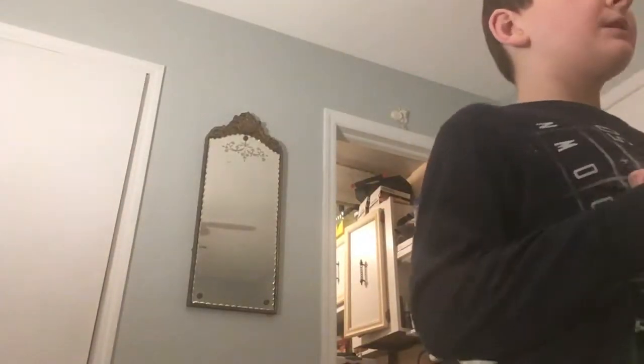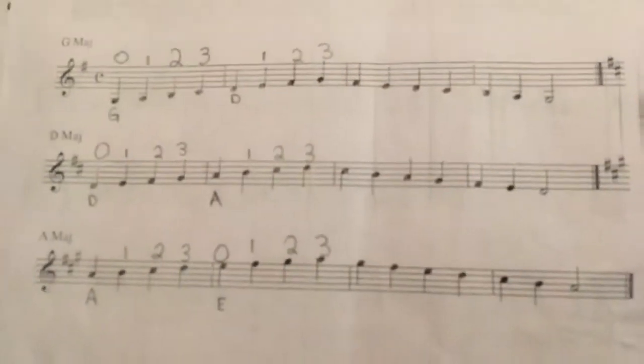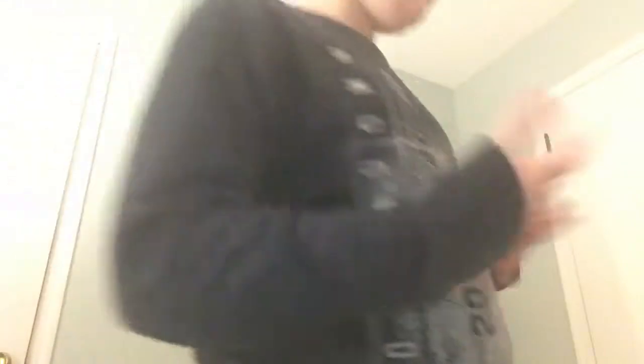You should also print out violin scales — like that. That's the violin scale you can print out.